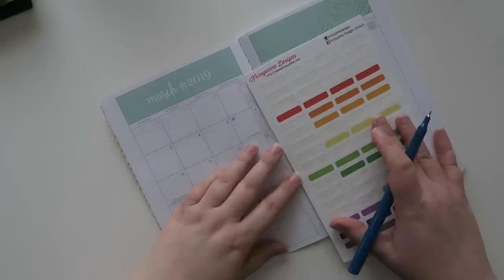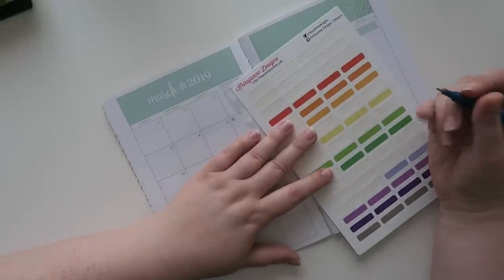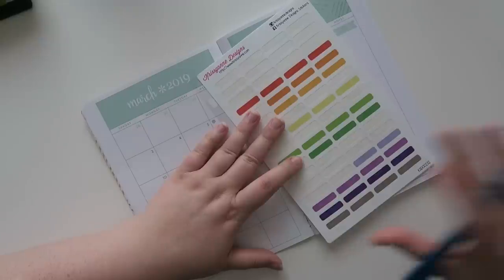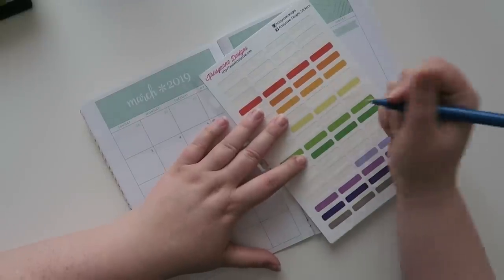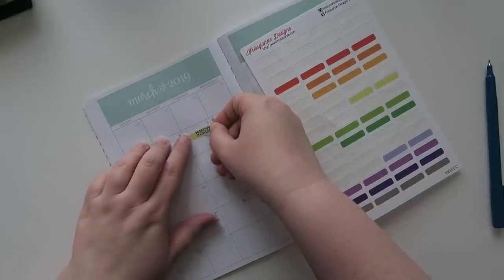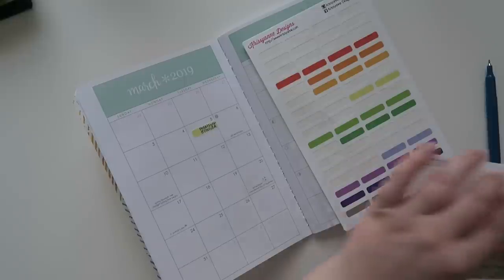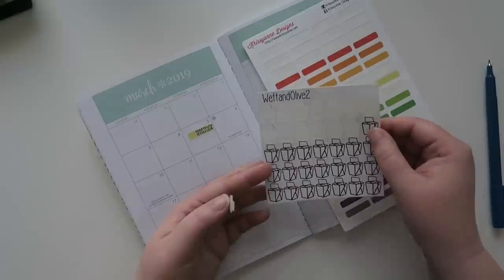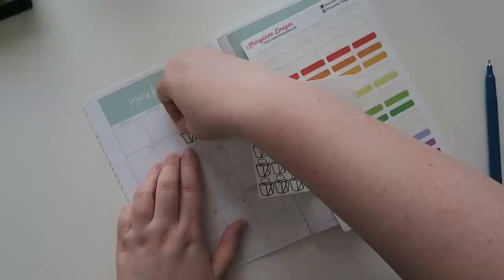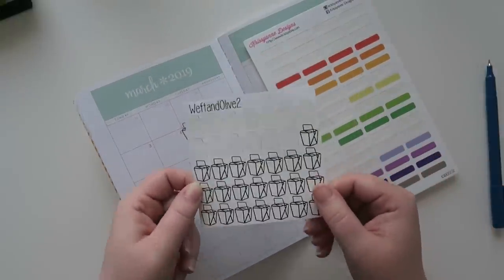So the first thing was I had lunch with my friend Heather and we just went to Panda Express. We both kind of work by each other — she actually works from home but that week she didn't, so we made a lunch date. And this month I'm not really going with any specific theme at all. I got these stickers a long time ago when I first started planning and I still love them.